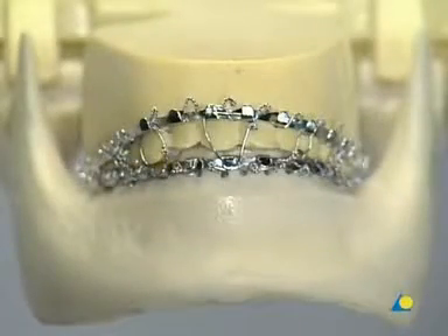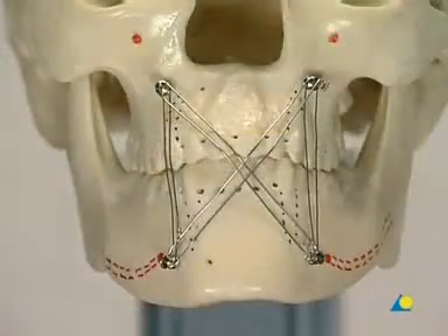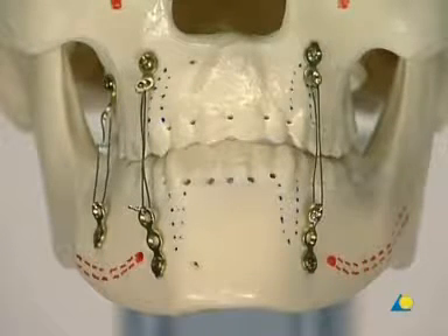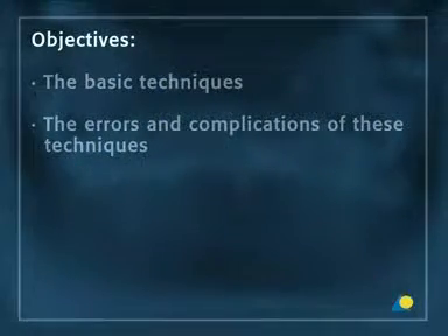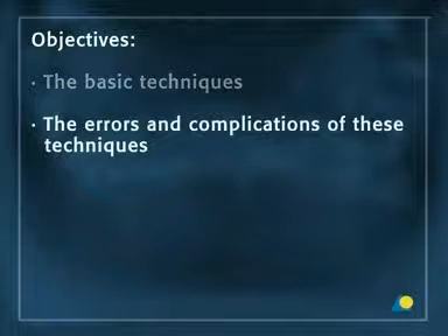The use of arch bars, ernst ligatures, IMF screws, and plates and screws are the most common techniques for mandibulomaxillary fixation in dentate patients. The objectives of this presentation are to show the basic techniques and the errors and complications of these techniques.